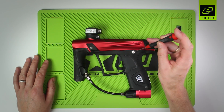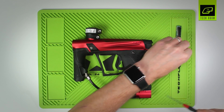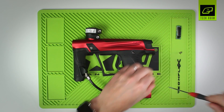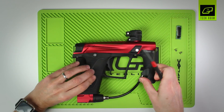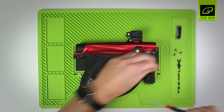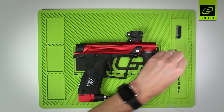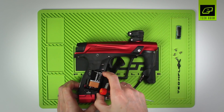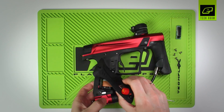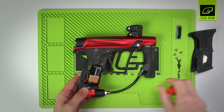First of all, just remove the grips. Take out the two screws on either side of the rubber grips, and then just remove those from the frame. Place those to one side.